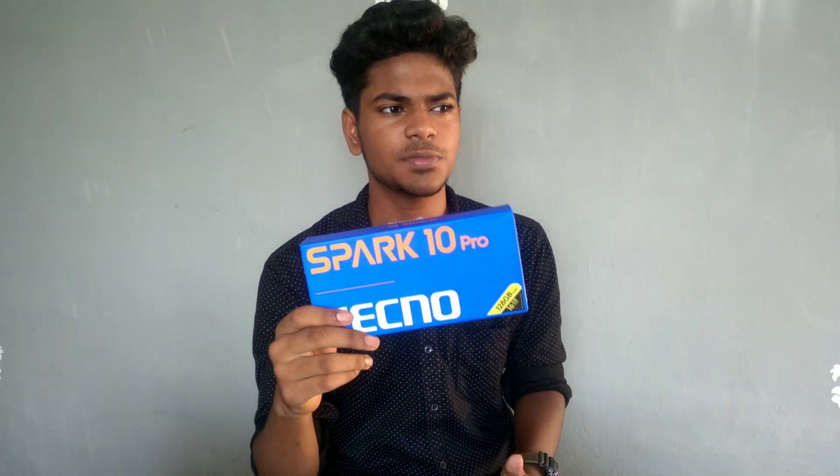For technology enthusiasts, you can use this mobile. If you want 5G connectivity, you can use the 5G variant instead.